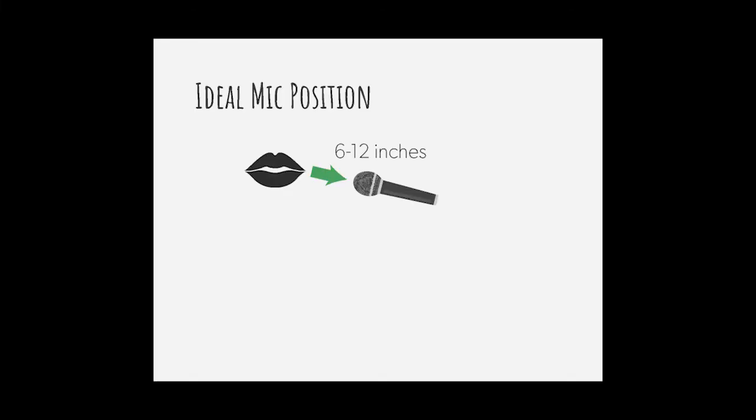The ideal position of a microphone for clear, intelligible speech is about 6 to 12 inches from your mouth. When you're sitting at your desk in front of your laptop, that's usually not a problem. The microphone in the laptop is usually in the leading edge of the unit, and it ends up being about 6 to 12 inches away from your mouth, so the audio that you get is pretty clear.